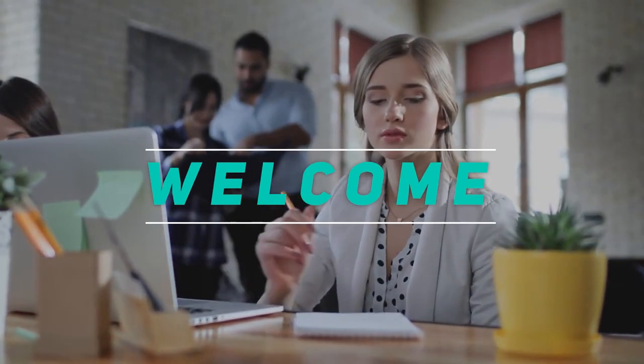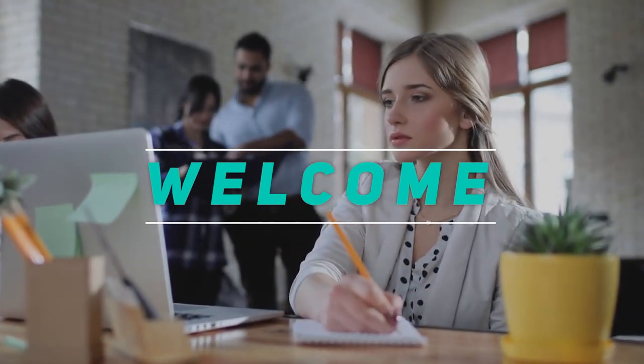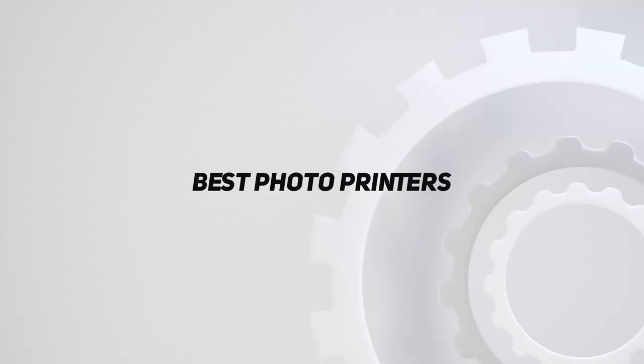Hey, welcome back to my channel. In this video, I'm going to talk about the top 5 best photo printers.